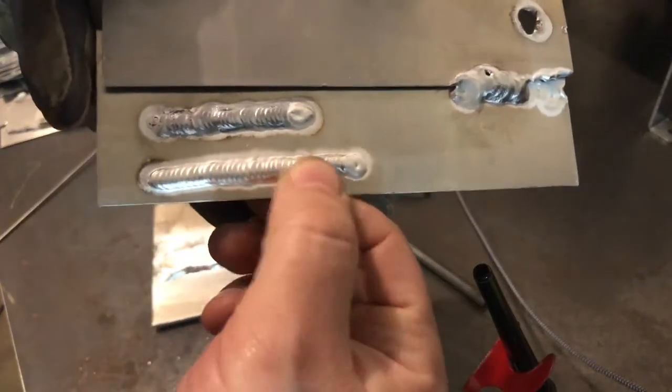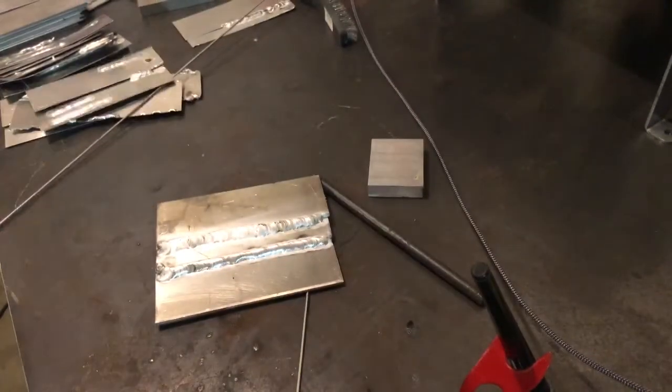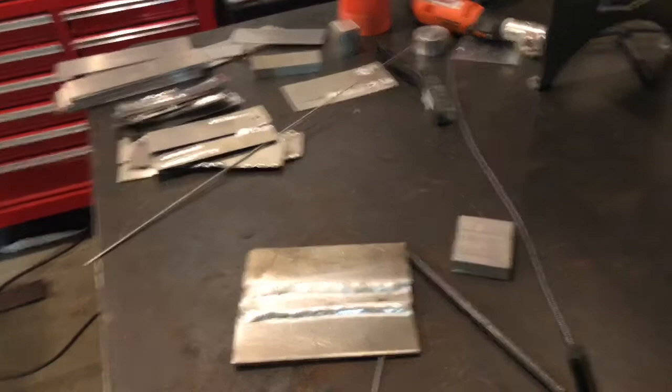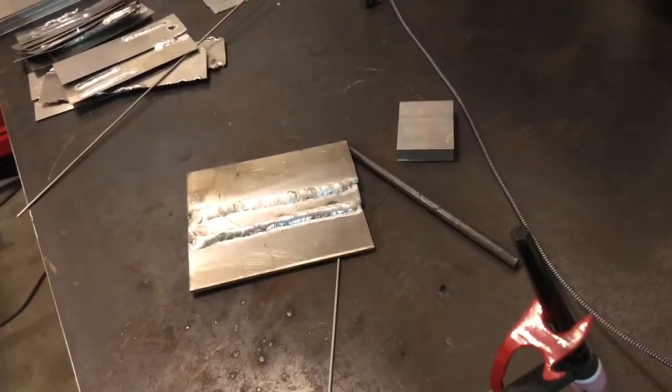Just grab a bunch of sheet metal — all that sheet metal right there is from eBay, aluminum sheet metal. I think I paid 20 bucks for 50 pieces. Try not to get frustrated and keep going. If you're interested in the TIG, go out and buy it; if you already have one, hopefully some of the tips I gave you help. It's nice to support each other on YouTube because we're all learning together. Hopefully this helps — thanks for watching, and if you want to see more videos, subscribe.